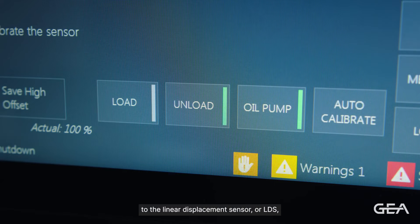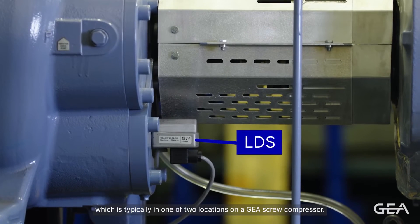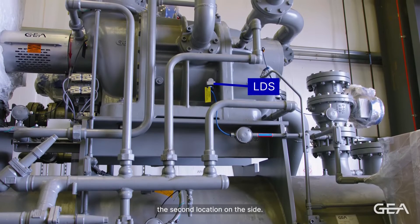Now we're going to move over to the linear displacement sensor, or LDS, which is typically in one of two locations on a GIA screw compressor. The first location is underneath the shaft, and the second location is on the side.